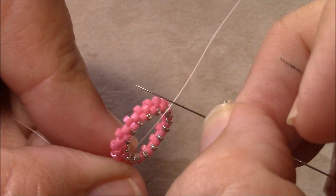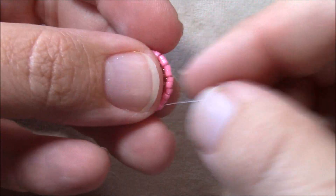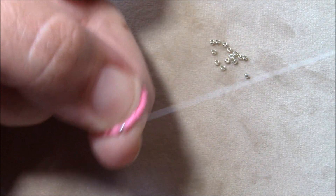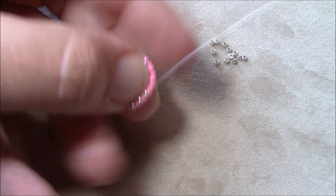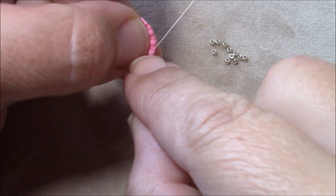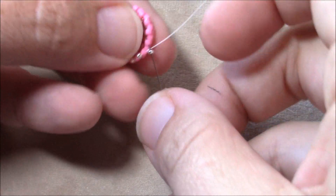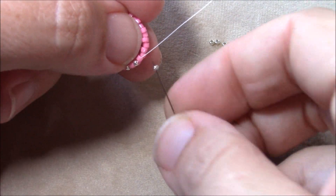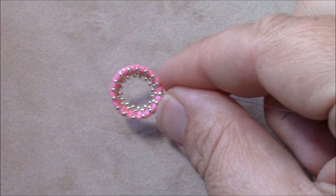Once you finish, stitch through so that you're coming out of any of the size 11 Delicas sticking up along the outer edge. Now we're going to do a row of 15s along the back side — just pick up a 15 and go through the next size 11 Delica sticking up all the way around. Keep your thumb in there along the edge as you work — the piece pulls up and presses against your thumbnail. This is a great way to maintain the cup formation and keep it even as you work around.